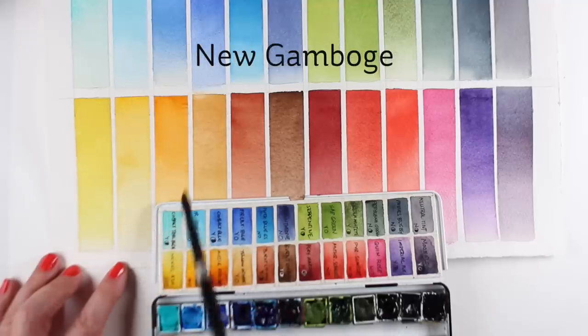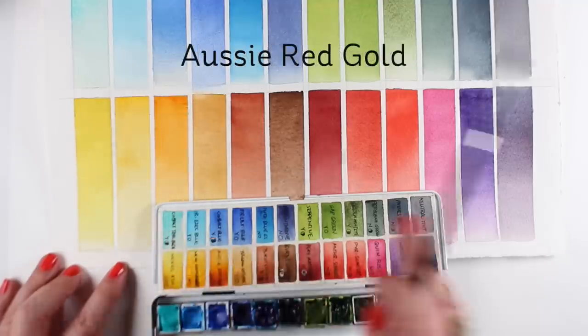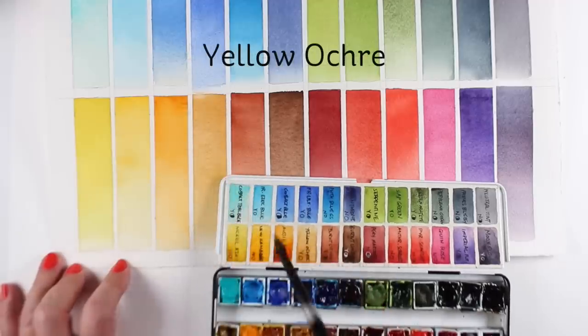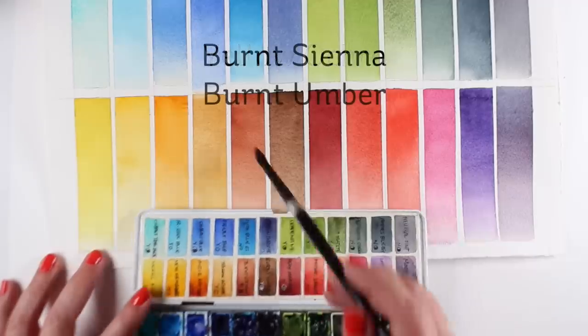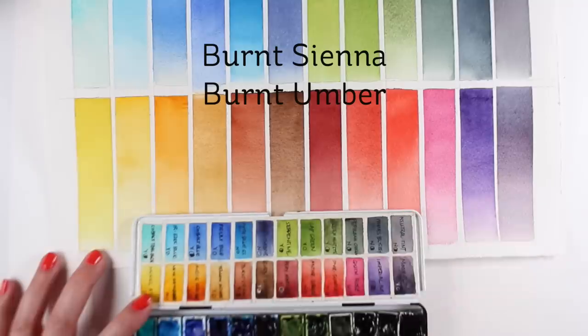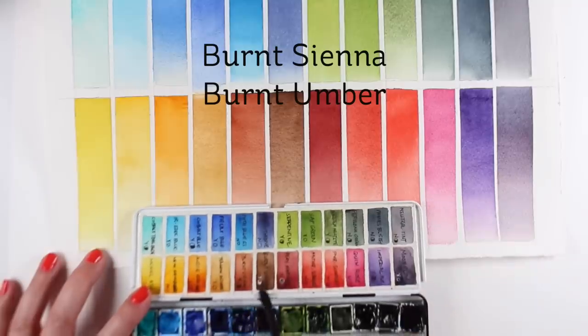New Gamboge, again from the Essentials — I adore that color. Aussie Red Gold is really fun, and even though in the large swatch it didn't get dark, you can see in my little swatch in the palette that it does get dark. Yellow Ochre plays beautifully with Moonglow. Burnt Sienna and Burnt Umber are replacing my Quin Burnt Orange and my Sepia — they're just a little bit warmer and have more granulation.